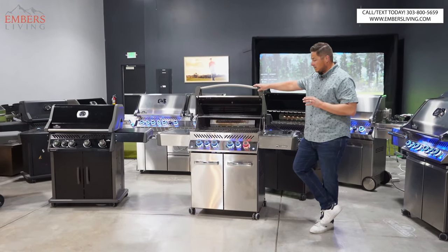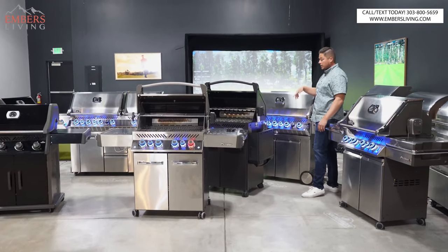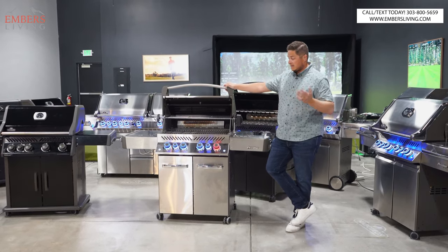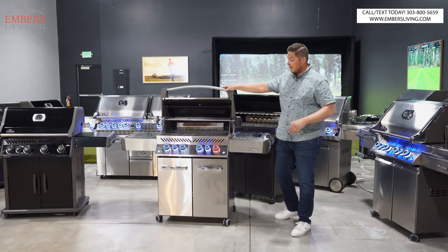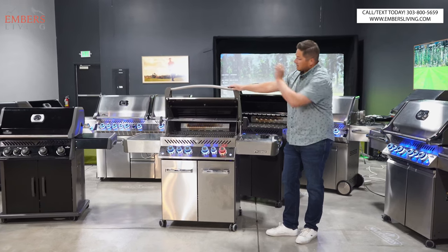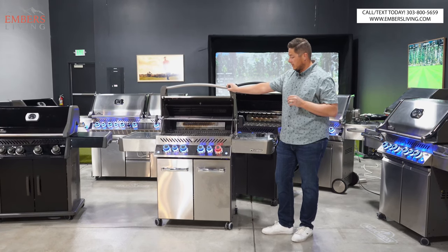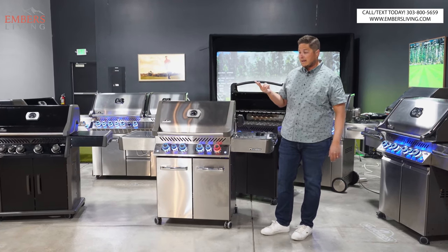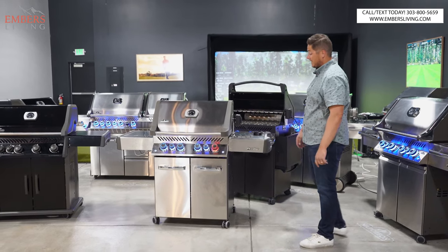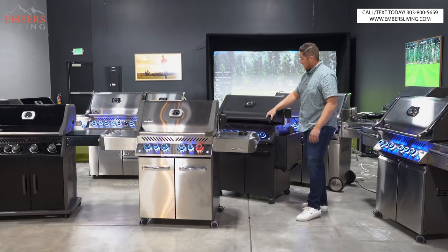The Prestige 500 also comes in a 665 — one size bigger. There's also a stripped-down Prestige without a side burner or rotisserie, but it's not much cheaper, so that one gets eliminated too. The sweet spot is this one with the rotisserie and side burner. You can get it in two sizes and multiple finishes: stainless steel, enamel black, and an enamel gray. That is the Prestige 500 sweet spot.